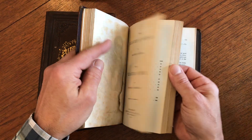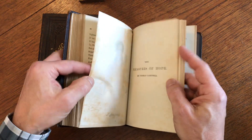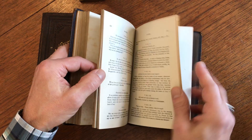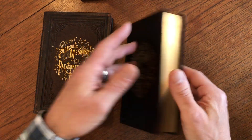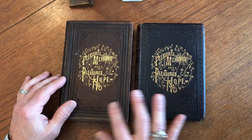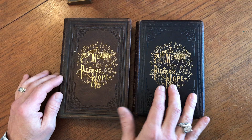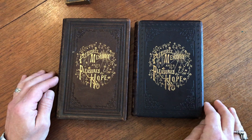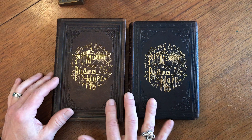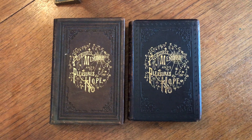A different publisher — and what's interesting is we see one of those portraits used in this position. This pair of bindings is a fascinating example of the evolution of binding styles and publishers and the stamps used in 19th century Philadelphia. They deserve to stay as a pair, and they are now available online from me, Brian DiMambro.